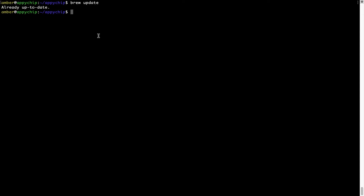Now to install the app, let's run the brew install command. Mind you, if during installation you are prompted to enter a password, enter your Mac user's password to continue.